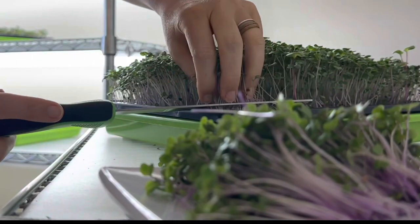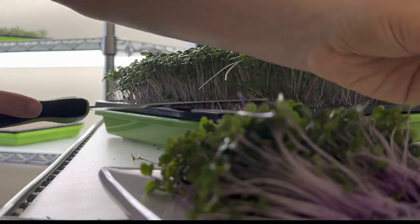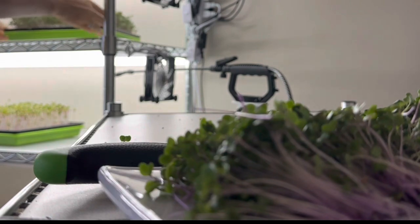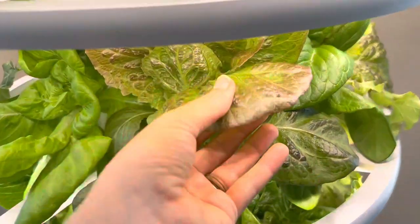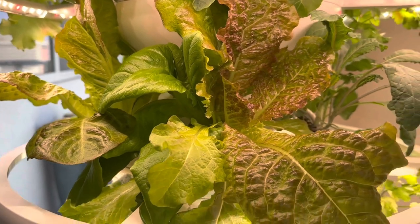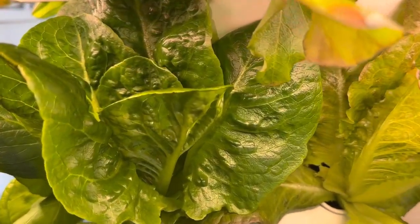I cut some purple kohlrabi microgreens as well as broccoli microgreens. It's so nice to add microgreens to our wraps — it fills them up, adds more nutrition, and is delicious. I also harvested more leaves off our lettuce grow farm stand, which has been so wonderful. When we just need a couple of leaves for a wrap, it's right there for us.